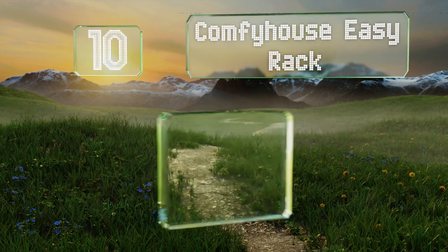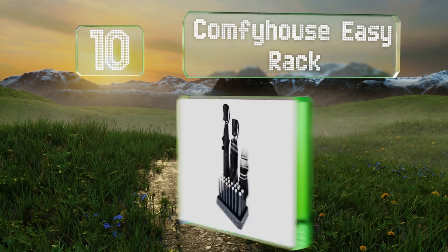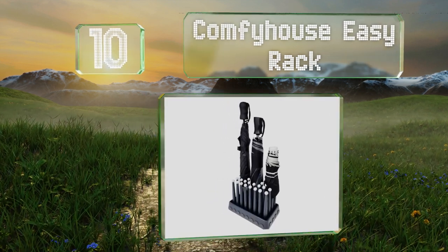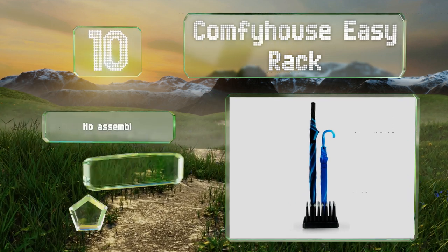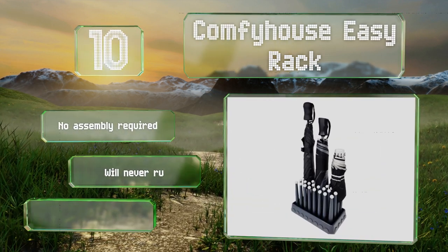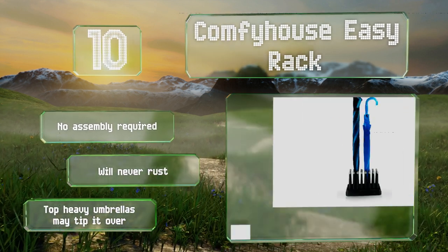Starting off our list at number 10, the Comfy House Easy Rack has flexible horns that can hold up to eight umbrellas and is smaller in size than a shoe box — only six inches tall. You can simply pick it up and pour out any liquid that collects in the base. No assembly is required and it'll never rust. However, top-heavy umbrellas may tip it over.